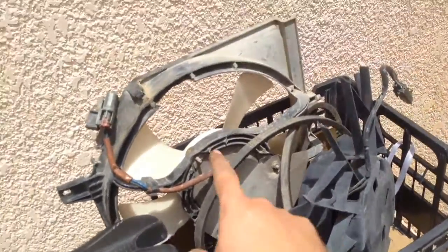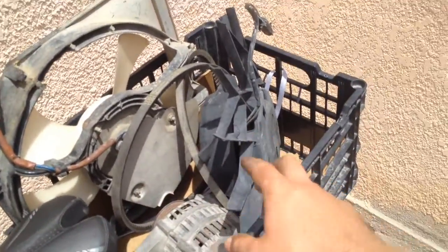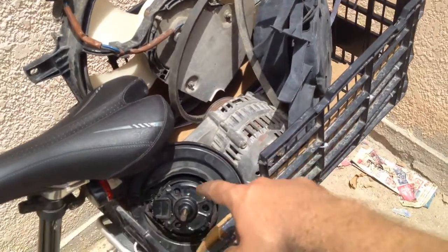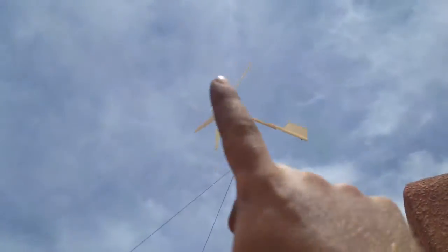What I have here are a lot of different motors: there's a small fan motor, a larger fan motor, an alternator which I'm going to try and convert to a PMA, and another motor. These are all things that are going to help me generate more power from this wind turbine.